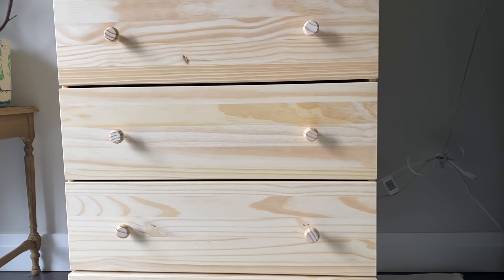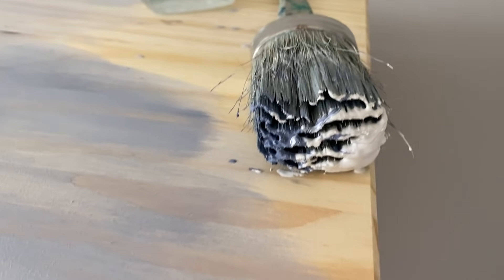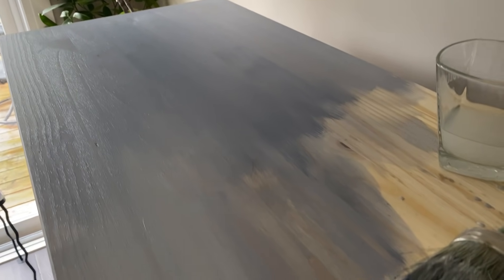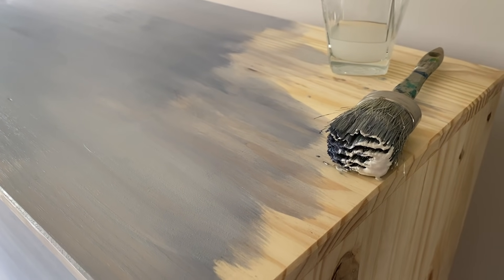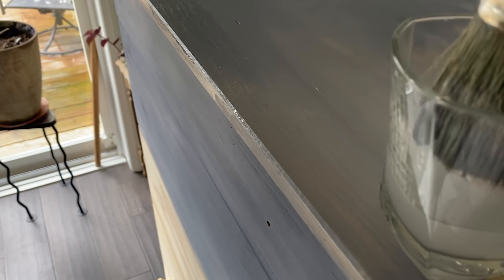I decided to change it up a little bit — using Old Violet and Old White in the same brush but getting it really wet with water to create more of a stained look on the wood and make the paint go very smooth. Basically I put my brush in the water and then just smooth it out, making it really nice and smooth and letting the two colors blend together.